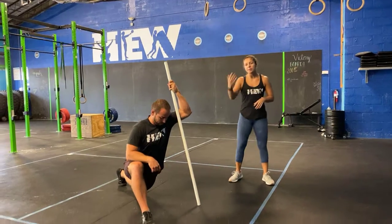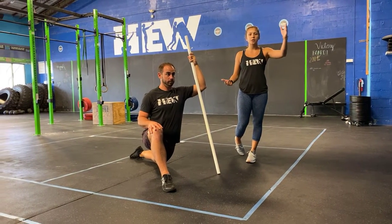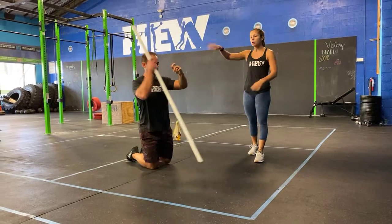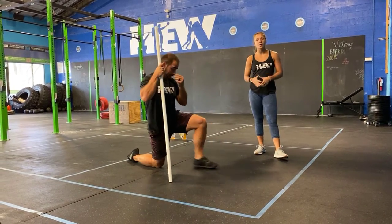Now you guys have 30 seconds Samson stretch on the right, so step out with that right foot. Pipe is in the left hand, you're sinking the hips down. Watch the clock for 30 seconds. Once you are done, you're going to switch it over — pipe's in the right hand, left foot is out in front, sinking the hips down towards the ground.